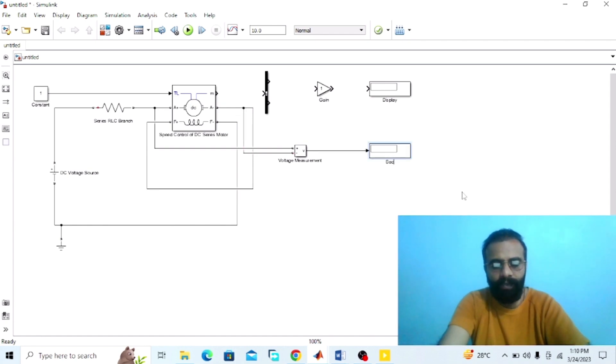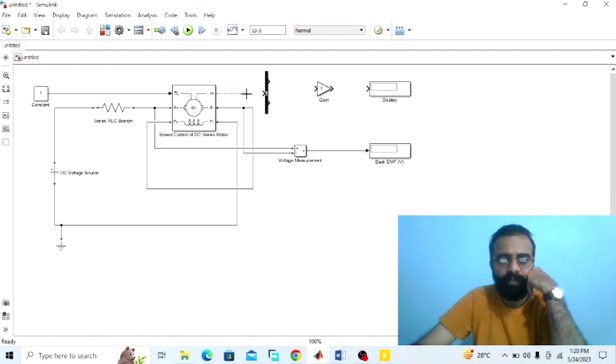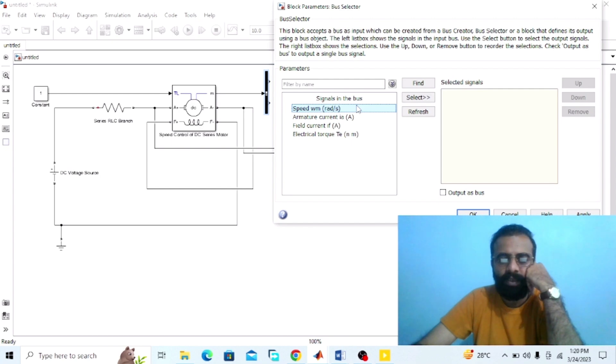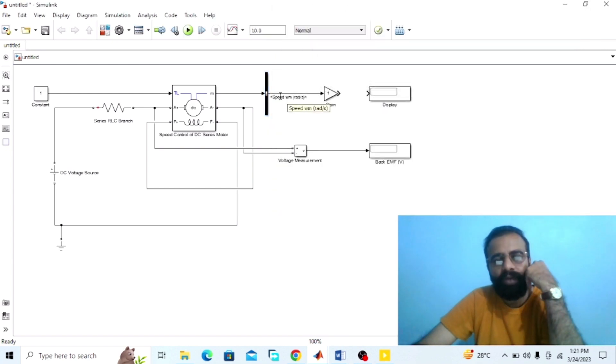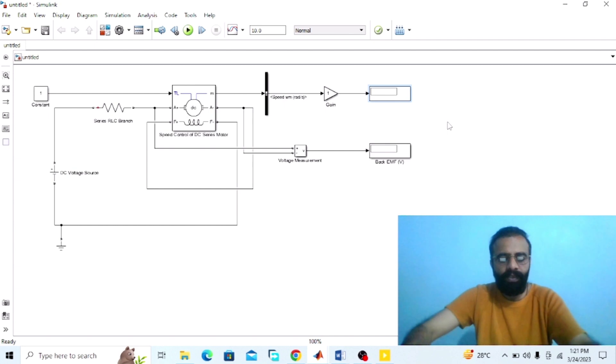This display will give us the value of the back EMF in volts. Connect the measurement port of the DC machine with the bus selector. Go to the bus selector properties and select speed WM in radians per second. From the output of the bus selector we are getting the speed as mechanical power output in radians per second. To convert the speed from radians per second into RPM, the gain block performs this conversion. This display will give us the value of the speed in RPM.